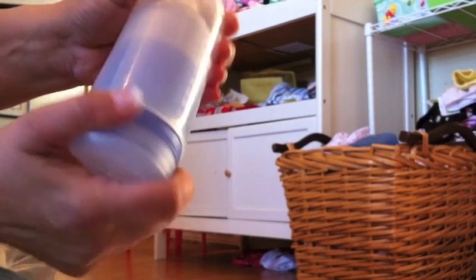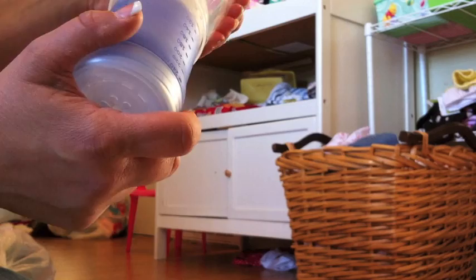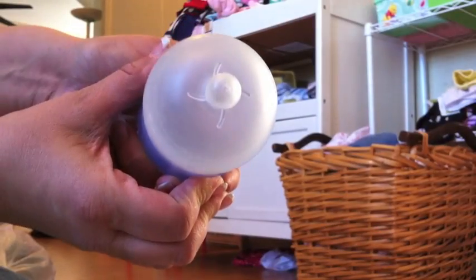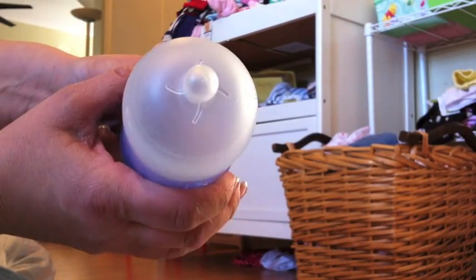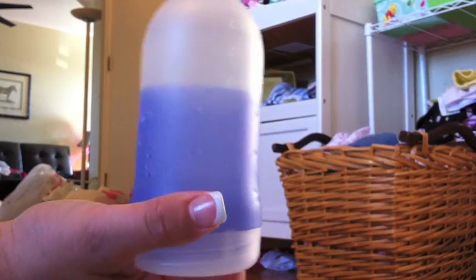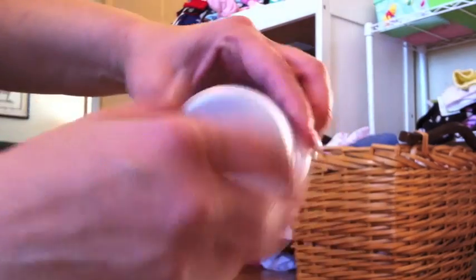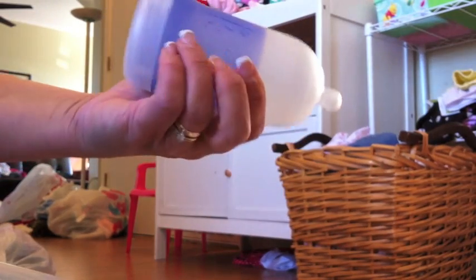Okay, and this is a new bottle that I found. It's called an Adiri — it's a Natural Nurser Stage 2 bottle. It works really well for the baby, especially if they're just in the transition stage. I have not used these with my children before. What you do is take off the bottom, put your milk or formula in there, put the lid on. I haven't even tried it yet — I need to still wash this, and I will try it out because they look really neat.